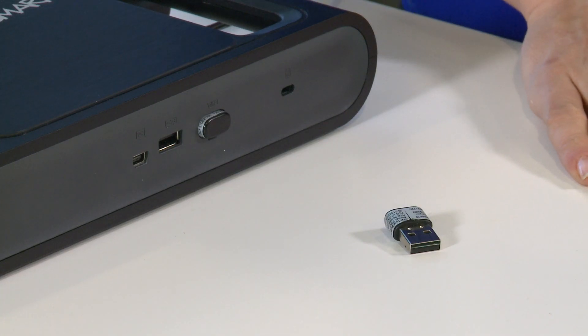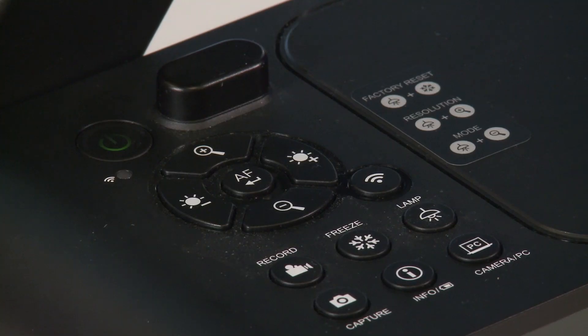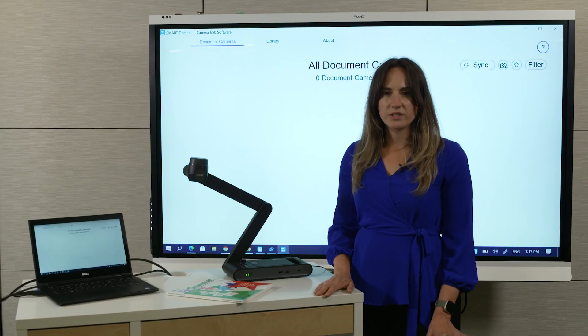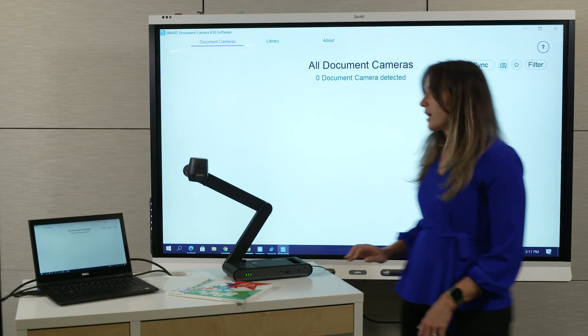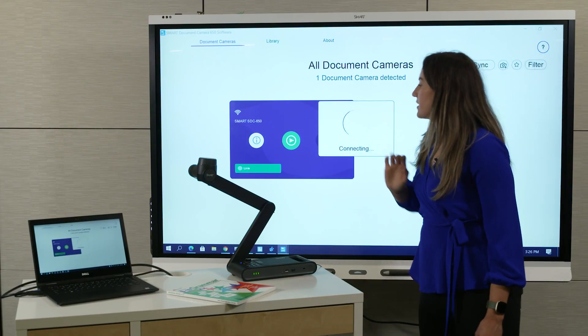To use this method, all you need to do is take this Wi-Fi dongle and plug it into your computer. Make sure that Wi-Fi mode is on. Then in the software, you should see the camera listed. If it's not there, tap Sync. Then tap this button to connect.